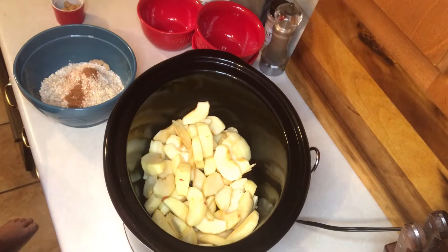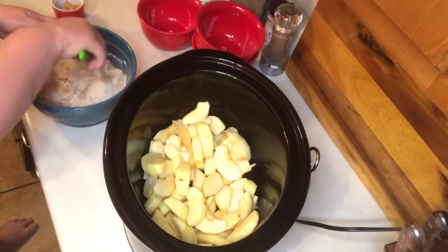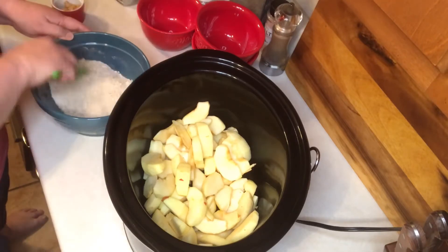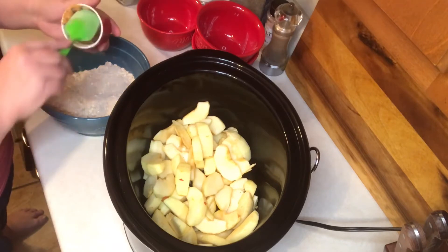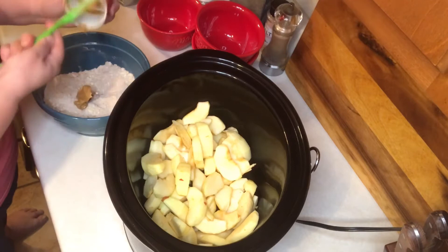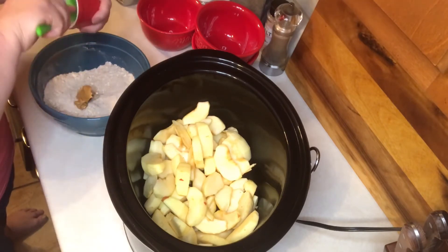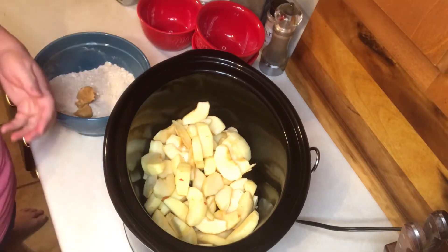You want to give this a good stir. Now into my dry mixture I want to cut in two tablespoons of peanut butter — it didn't specify chunky or creamy, I'm using creamy — and also a third cup of butter that's been softened.